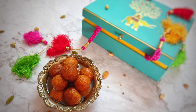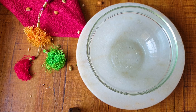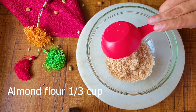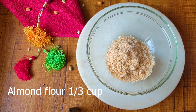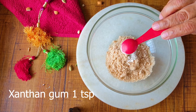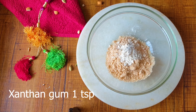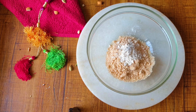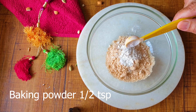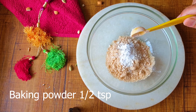For this delicious keto gulab jamun, I am going to take a big mixing bowl and add the homemade almond flour — the link has been provided above. To the almond flour, I am going to add the xanthan gum. This is the ingredient which plays an important role in making this gulab jamun. Here comes the baking powder — mix it thoroughly.